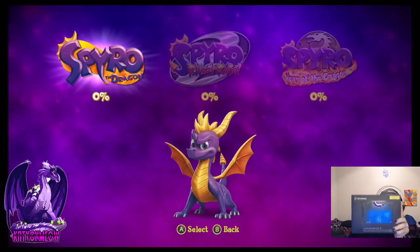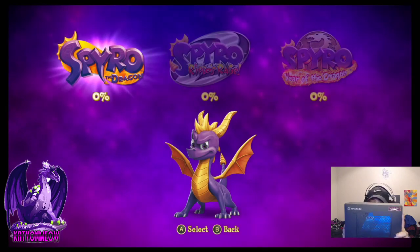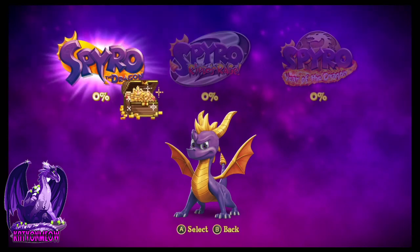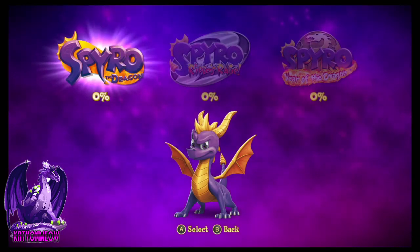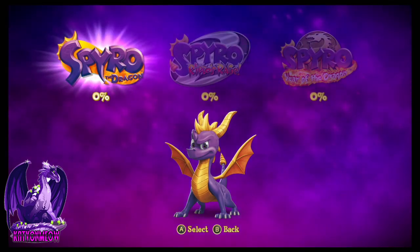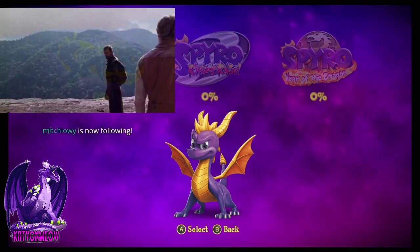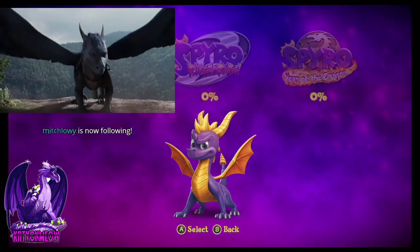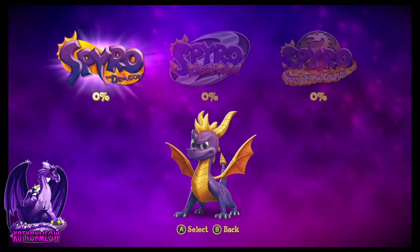Big shout out to Avermedia for sending this, because that is how we are able to stream and look at our amazing Spyro. Super cool, thanks to them. It took a while before I was able to actually get it up and running, but it wasn't because of this product — it was because of my own computer. It's like the simplest thing; if I can figure out how to put it together, anybody can.